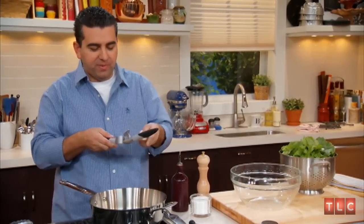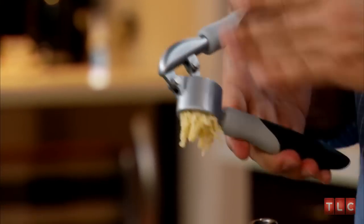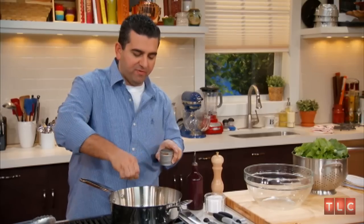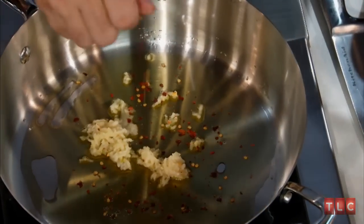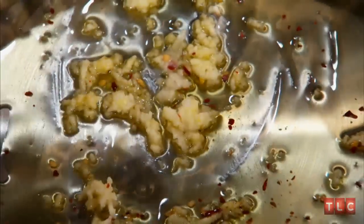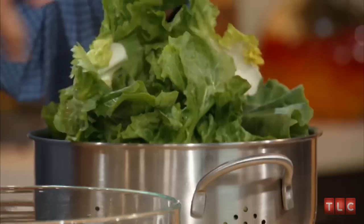I put a little bit of olive oil in the pan and I'm gonna press three cloves of garlic in. I'm putting a little bit of red pepper flakes in there — not too much, just enough. I'm letting the garlic and red peppers warm up together real slowly so that they really intensify with flavor.